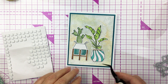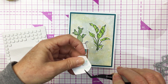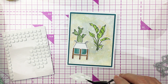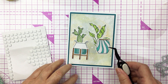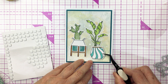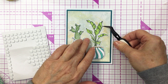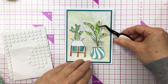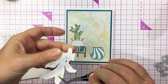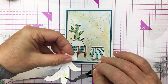Now I'm ready to create my little scene on the front of my card. To add just a tiny bit more dimension, I'm adding these onto my mixed media card front with a little bit of foam adhesive. I'm using my Honey Bee tweezers to help get those placed exactly where I want them. I just love this set — it's really modern and fun. I love these happy plants, they're so cute and totally on trend.